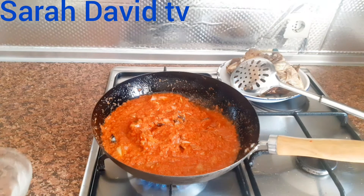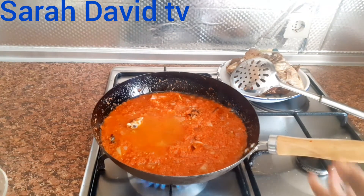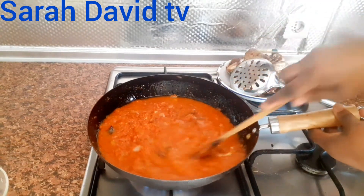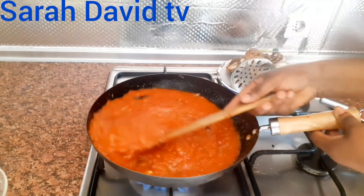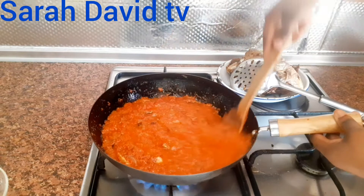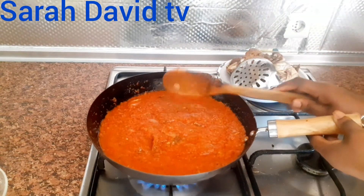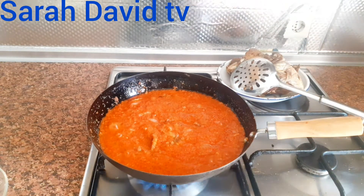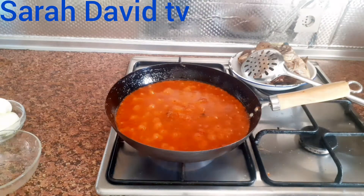So I will add some water. We stir it again. And I'm going to cook it for four more minutes. Our stew is ready.